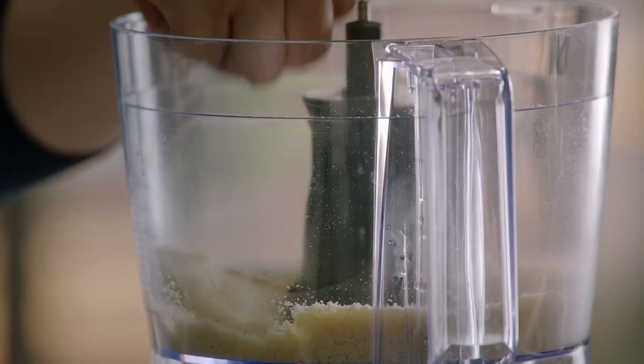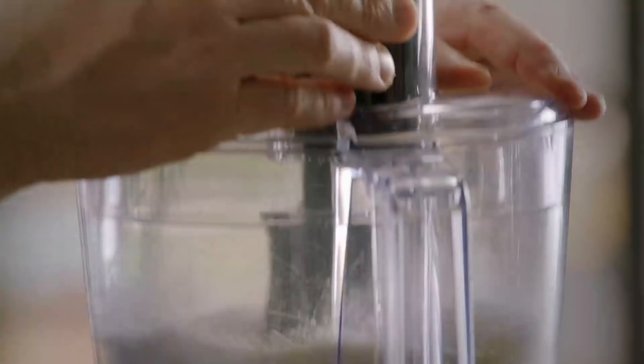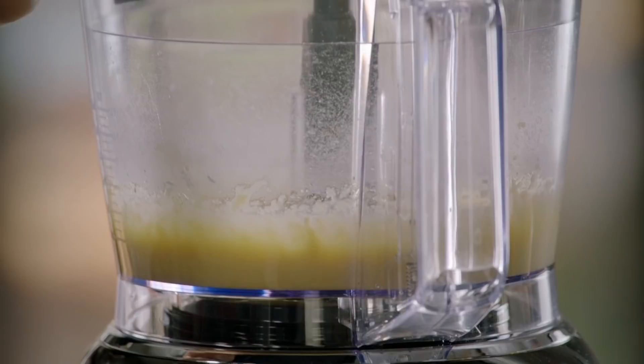We're going to go in with one egg, 75 grams of icing sugar, and one tablespoon of double cream. And then you've got this beautiful little frangipane that is so, so gorgeous — a brilliantly simple filling to make.